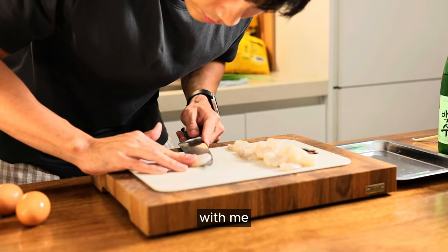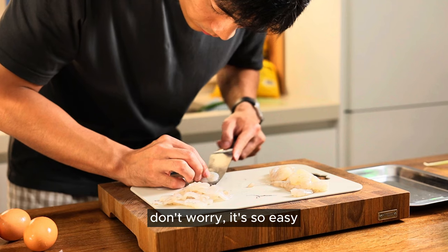I'm Hyunwoo. Today you're making 새우전 with me — Korean prawn pancake. On this perfect rainy day, don't worry, it's so easy.